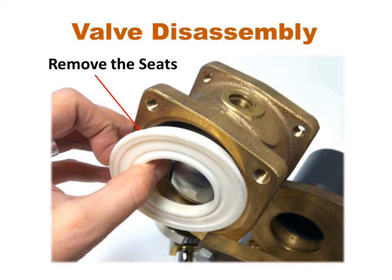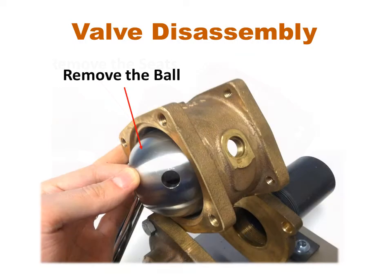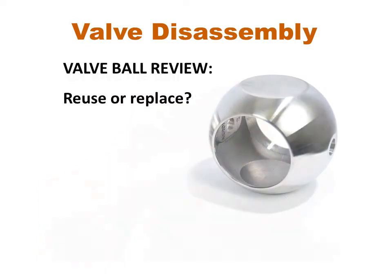Remove the two seats from the valve body. It may be helpful to partially close the ball for easier removal of the seats. To remove the ball, rotate the handle to the open position and swing the ball out of the valve body. If the stainless steel ball is to be reused, wash it with soap and water and inspect for minor scratches, which can be lightly sanded with 400 grit sandpaper. If the scratch can be felt by catching a thumbnail in it, the ball should be replaced.